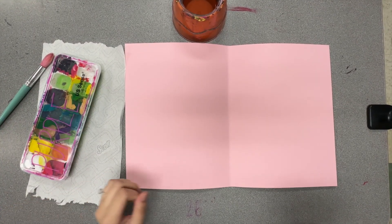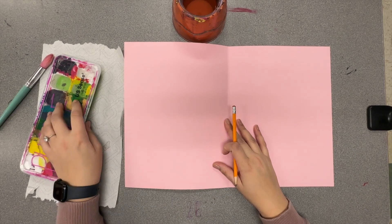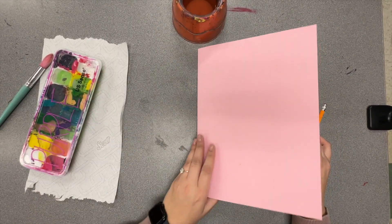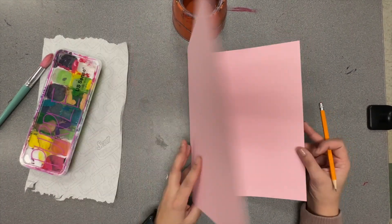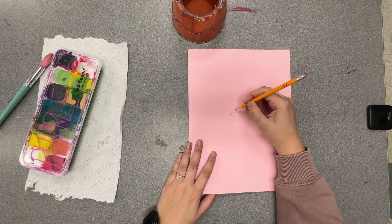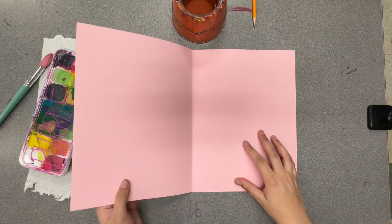Hi everyone! Today we're going to be making symmetrical hearts using a pink folded paper. We're going to be using our acrylic paints today, but first thing I'd like you to do is take your piece of paper that's folded like a big giant birthday card. On the cover of your card, write your name with pencil, and then open it up.